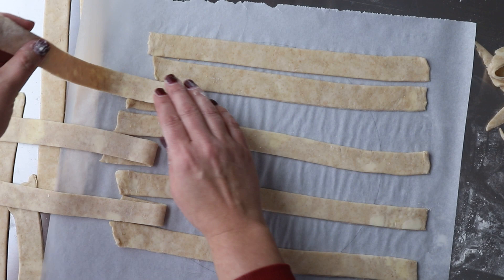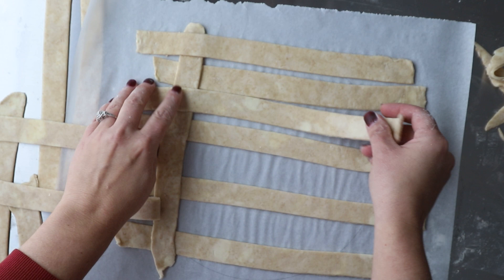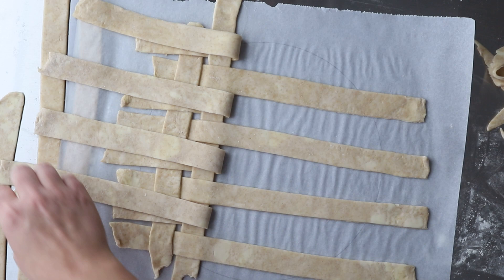Once all the horizontal strips are laid out, you're going to start on your vertical strips. You peel back every other horizontal strip, then add in a vertical one and tuck it in. Then you fold those peeled-back strips over the top of the vertical strip — just like if you ever did this in elementary school. Next, we alternate and do the opposite strips, add in the next vertical strip, fold back over, and repeat this process until the whole area is done.